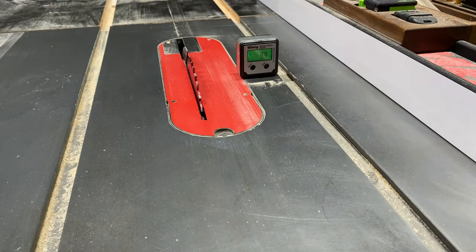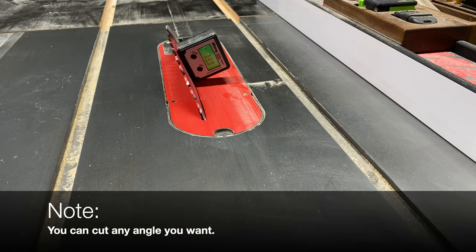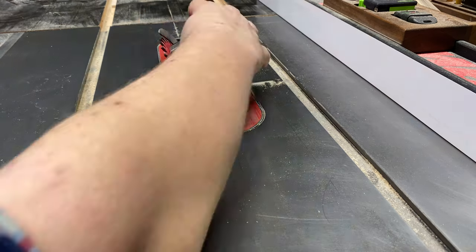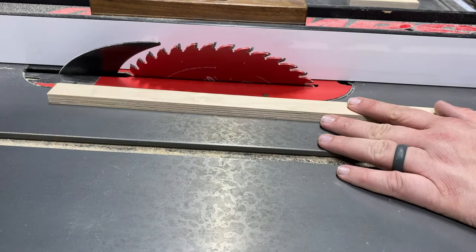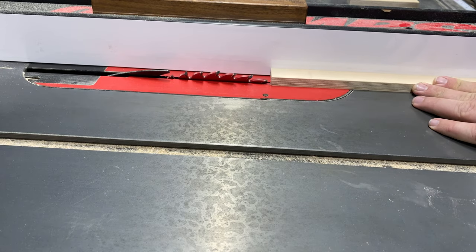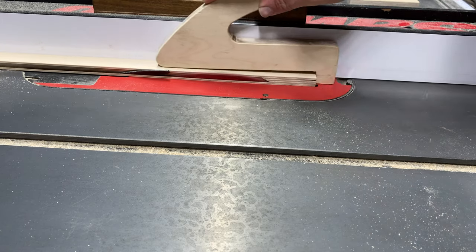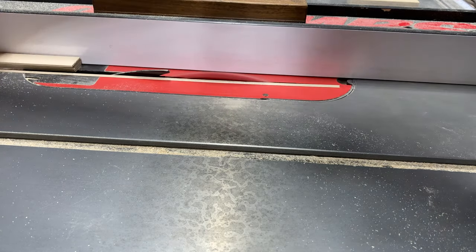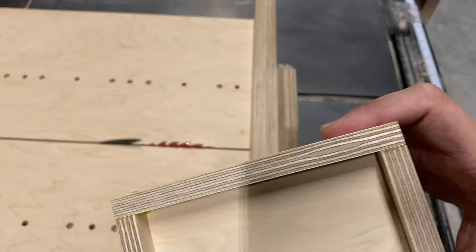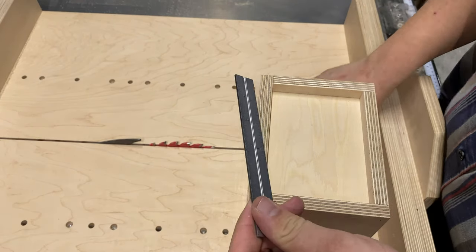Now I'm ripping some stock down to 60 degrees for my handles. I set my width slightly larger than the stock so that there will be a flat top above my angle. We're using this stock as a handle so eliminating that sharp edge is important. Now I'm going to cut my angle stock down to length — this will be placed on the side and act as a handle.